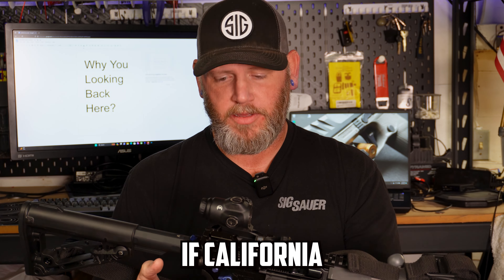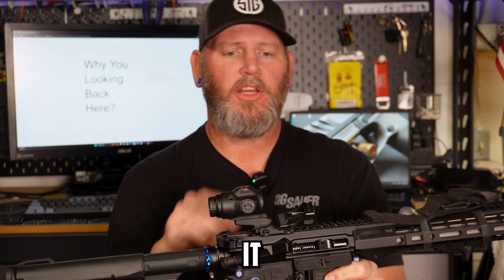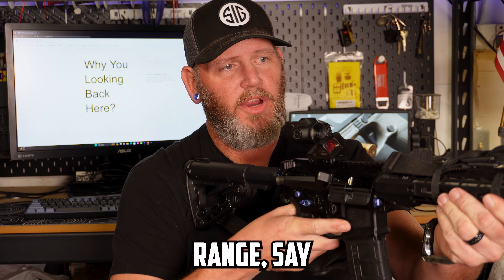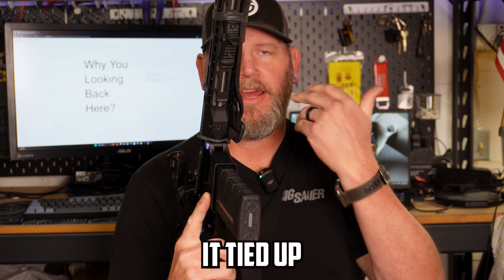This one is set up with a Primary Arms magnified optic — a dedicated three-power optic. To the side, I'm running a one o'clock red dot, which is the Holosun SCS setup for a Glock footprint. It co-witnesses nicely with sights, but I don't run them because I like nothing in my eyeline. If I need to engage targets at closer range — say 10 or 30 yards — I simply rotate the rifle and use the dot. I have the magnified optic zeroed at 100 yards and the dot zeroed at 30 yards. I also run a sling, ranger-banded up and out of the way.